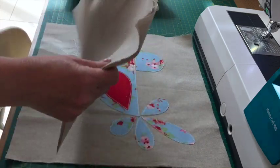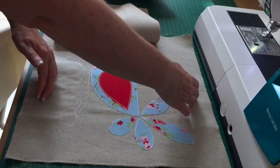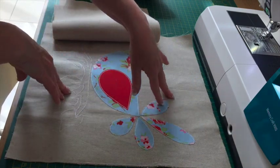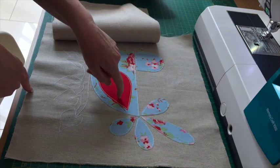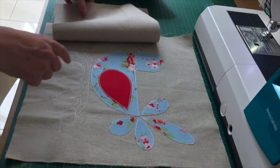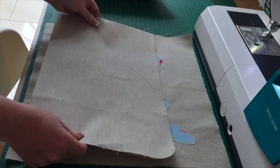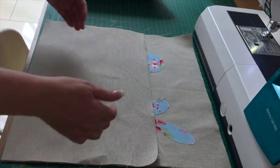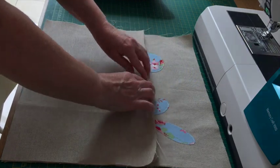The way I determine the size of these back pieces is I half the size of my main fabric. This is 15 inches, so half of 15 is seven and a half, and then I add two and a half inches which becomes 10. So these two pieces are cut at 15 inches by 10 inches.